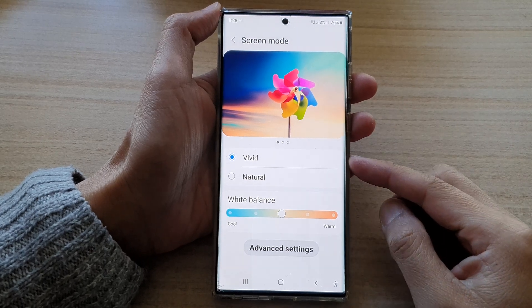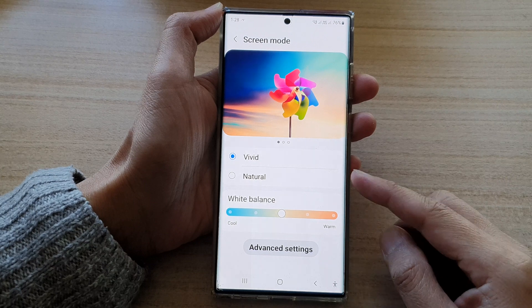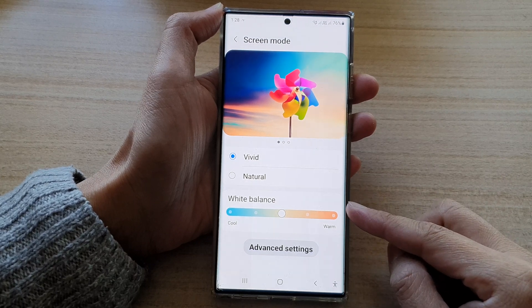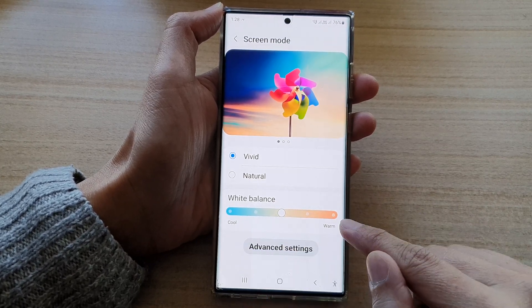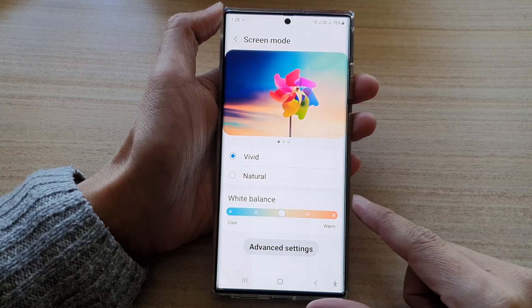Hey guys, in this video we're going to take a look at how you can change the screen white balance color to a cool blue or a warm orange on the Samsung Galaxy S22 series.